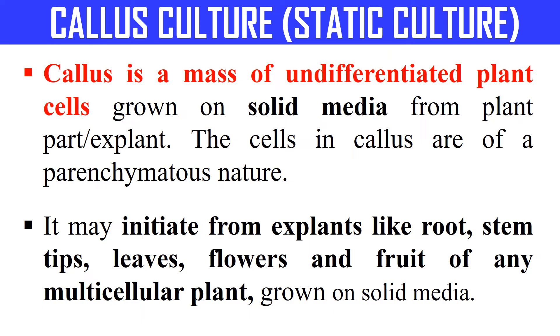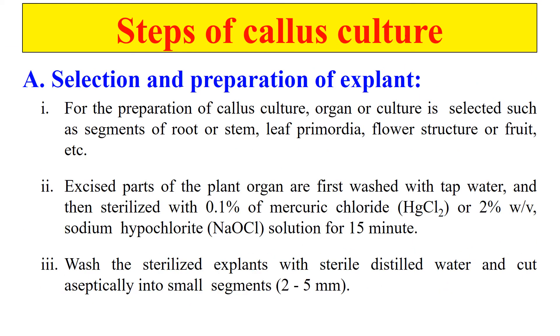In this culture we will discuss about how we culture the Callus. Callus Culture can be initiated from any explant, like from leaf, root, stem, etc.